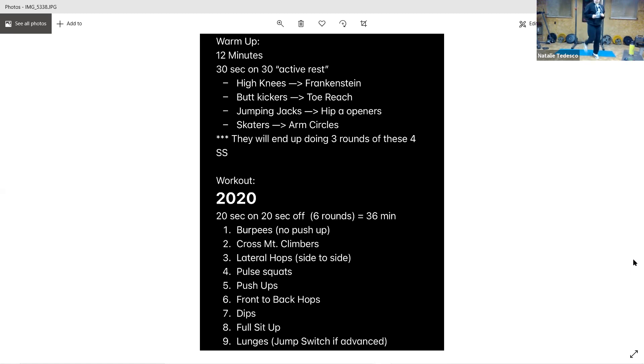All right, and butt kicks. Arms going, breathing. We've got ten seconds. All right, toe reaches — bring the arm up all the way around and back down. Five seconds. And jumping jacks.